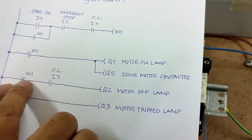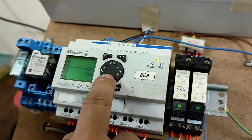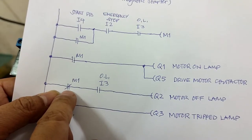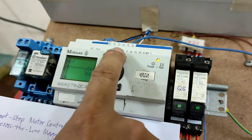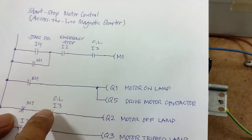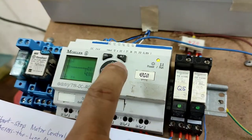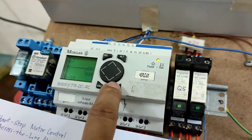Third rung: press OK, select M but this time it is normally closed — there should be a small line on top of the M. Press ALT, then press OK. Input a normally open contact, press OK, change the numerical value to 3, and press OK.